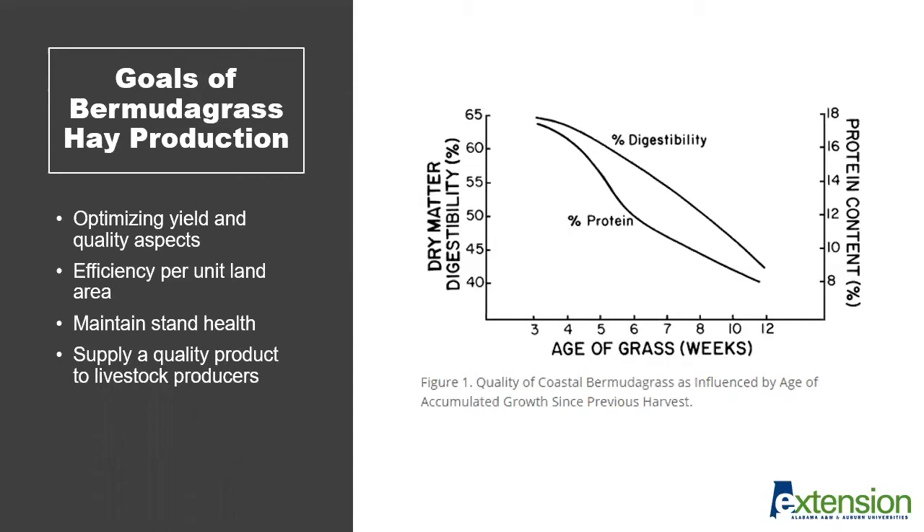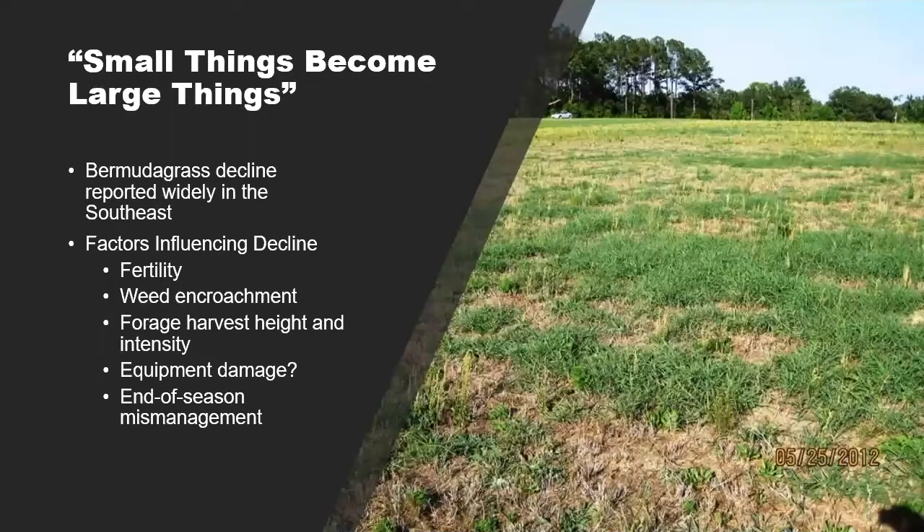One of the things we wanted to focus on today is how to maintain stand health of Bermudagrass over time. As a perennial forage, we want to make sure that we're managing that system so that we have forage that comes back year after year that is productive, competitive against weeds, and providing us with that quality product that ultimately goes to livestock producers. When thinking about optimizing production, this is where the concept of small things become large things.